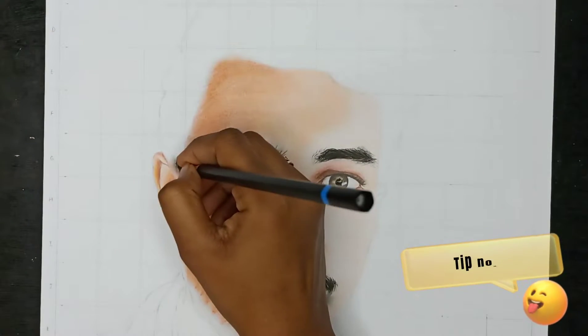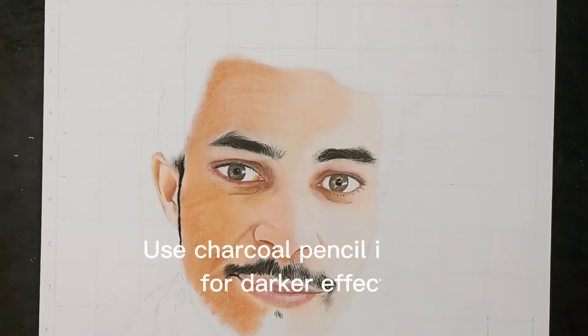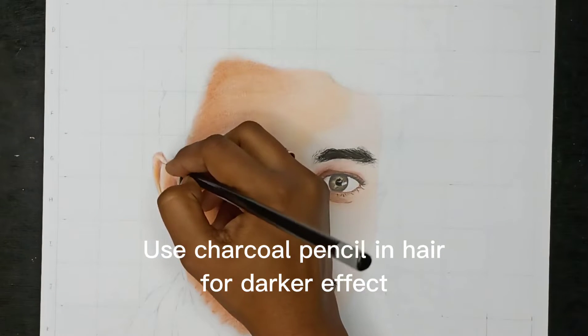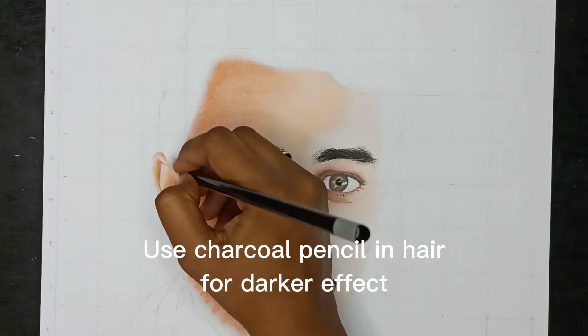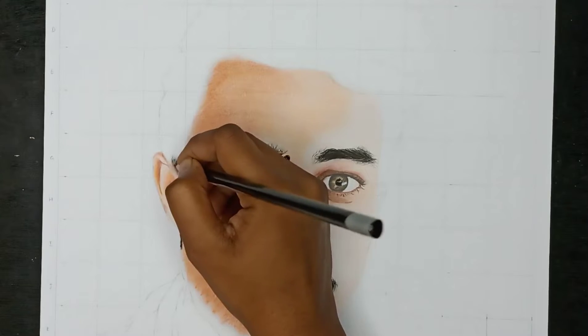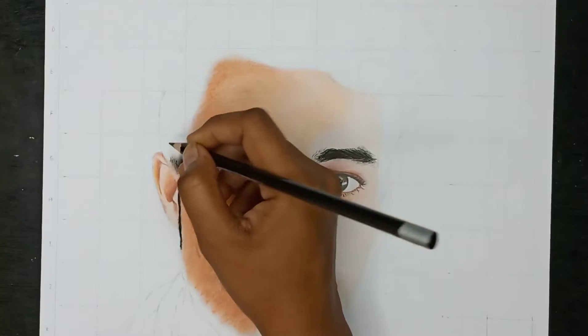Tip number five: we will use a charcoal pencil for the beard and hair. We will use charcoal pencil because it gives a little darker effect, and we can blend it to create a smooth texture in the hair.